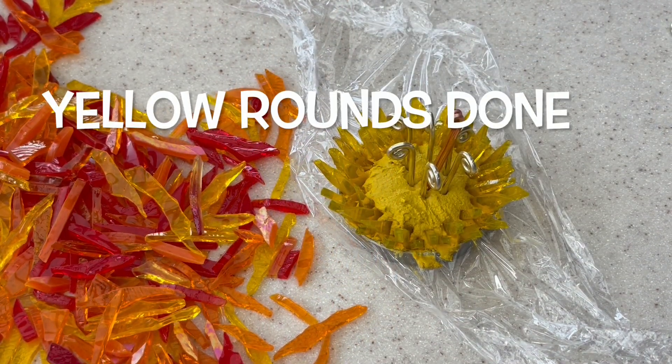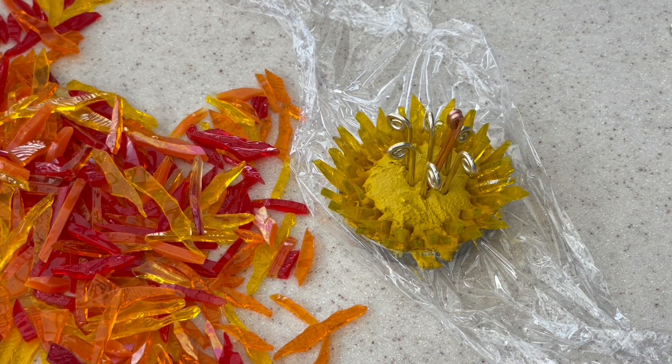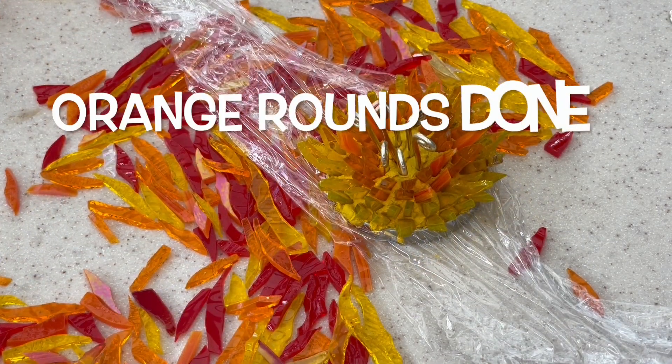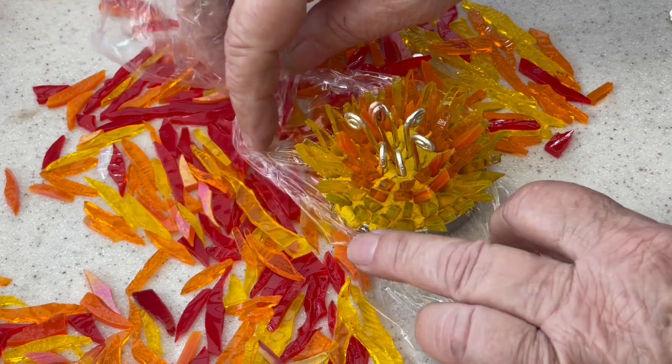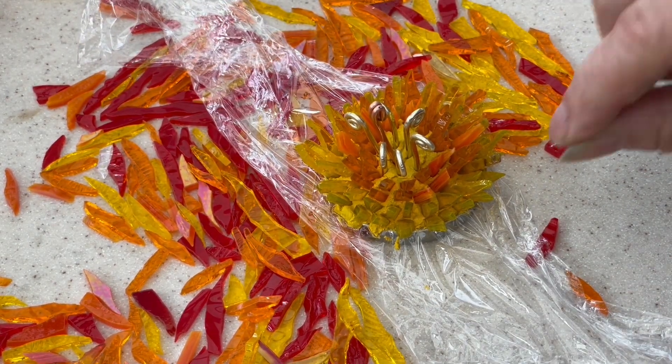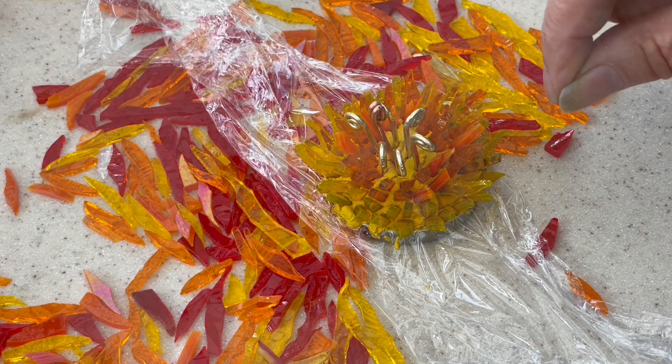I'll proceed with this and then come back when I've got almost all of it done. The first round of yellows is in, so now I'm going to move to the orange colours. The second round of orange is all in, ready now to put the red in the centre, and then I'll go through and backfill with all the little skinny bits.